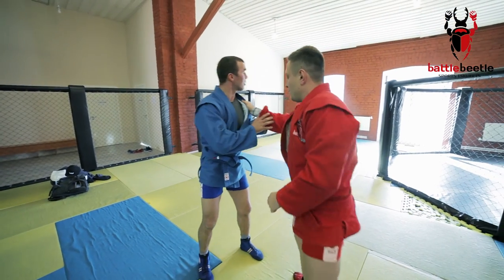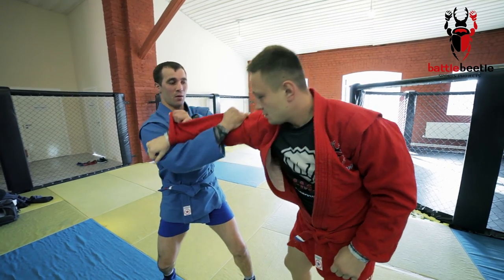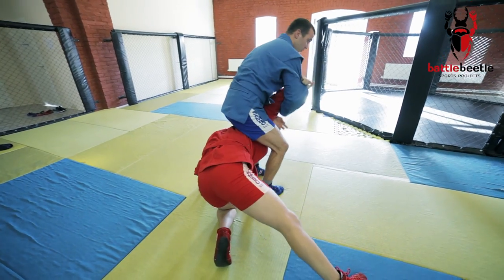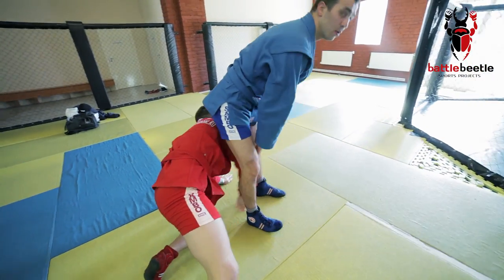Next option. I break the opponent's grip, pull him to myself and secure the cross-grip. Then I make Kirill fall on his knee by kicking out his right leg. I finish my attack with the armbar.